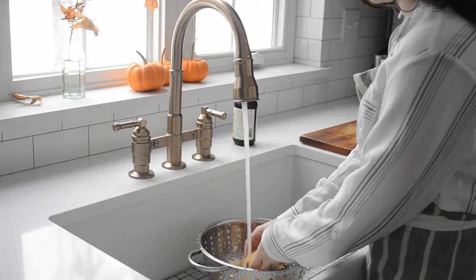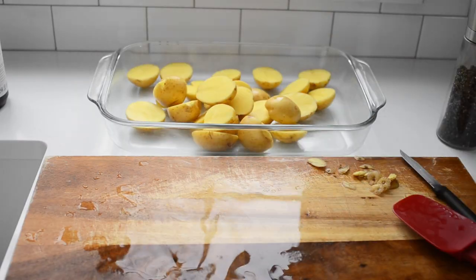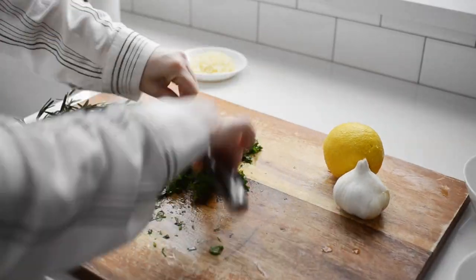But if you'd like to learn how to elevate these into an incredibly flavorful side dish, keep watching. Follow the first few steps for preparing the baby potatoes, but while they're baking, prepare the seasoning blend.